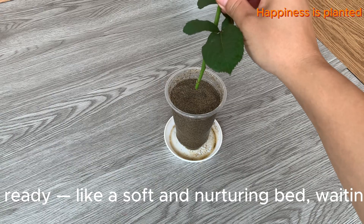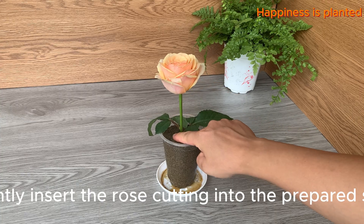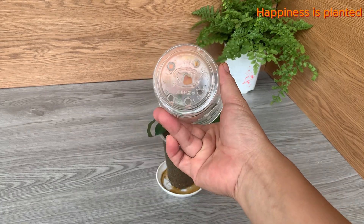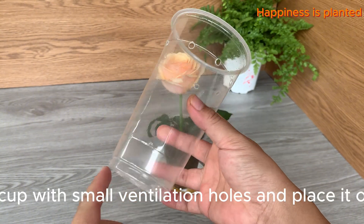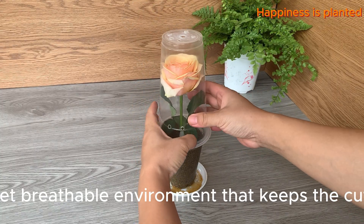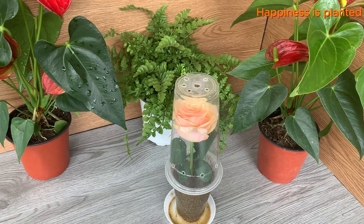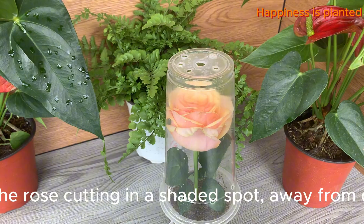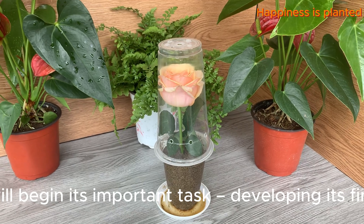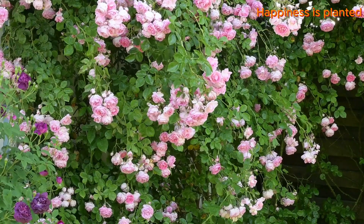Our cup of moist sand is now ready, like a soft and nurturing bed waiting to embrace the rose cutting. Gently insert the rose cutting into the prepared sand and press the sand lightly around the base to secure it, helping the cutting stay firm and upright. Take a clean cup with small ventilation holes and place it over the rose cutting — this acts like a mini greenhouse, creating a humid yet breathable environment. Place the cutting in a shaded spot away from direct sunlight.